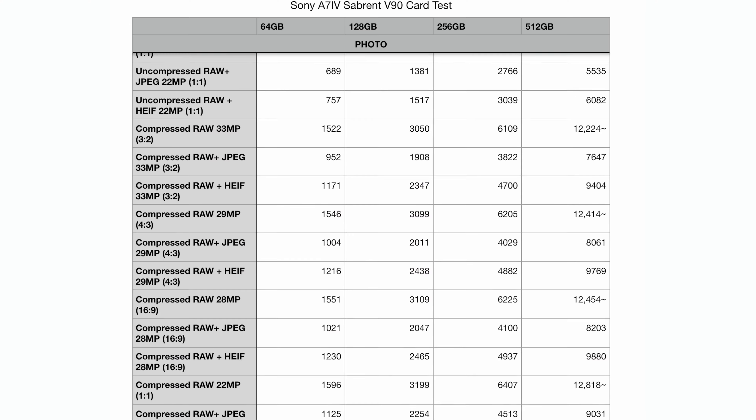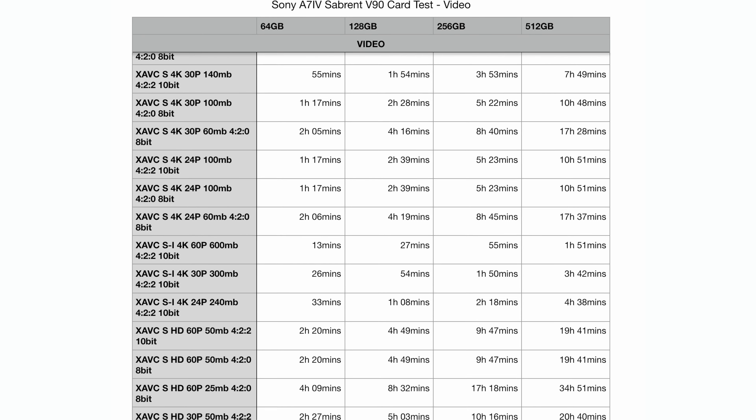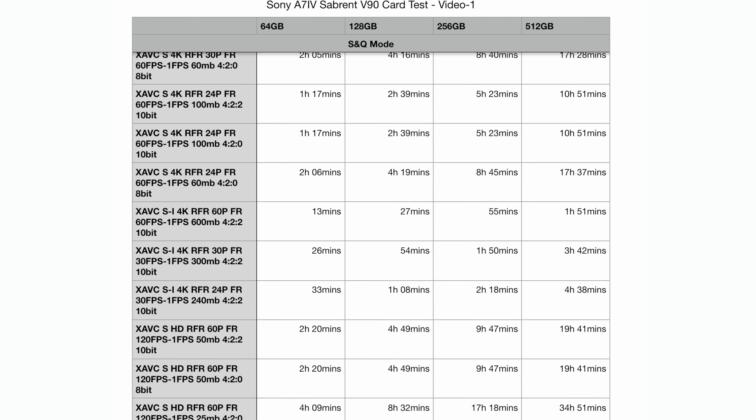I have tested all of the popular and most-used modes in the a7IV with great reliability and consistency, and have provided all the numbers I could think of for our Sabrent V90 SD cards with the Sony a7IV. The goal is to give you numbers based on your card size and shooting modes so you can choose the right card without guessing. For recording mode tests, I shot in front of a moving image on a loop to replicate real-world recording and test modes that may not use a consistent bit rate.